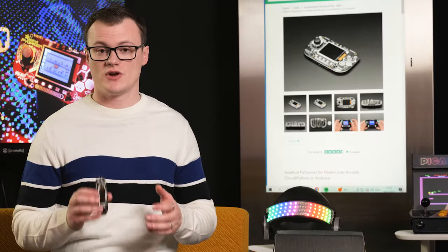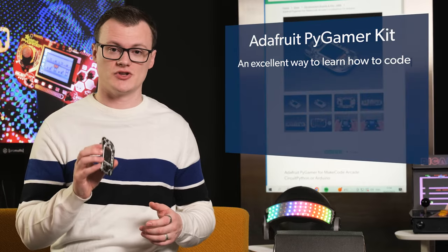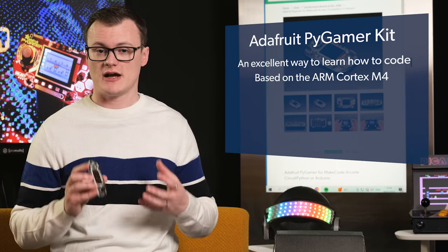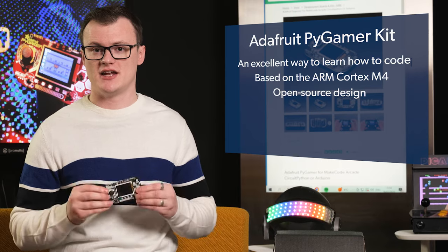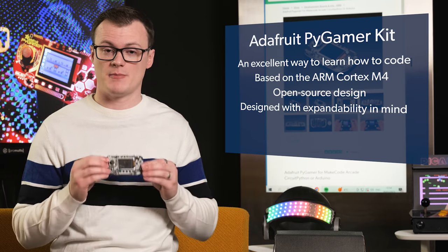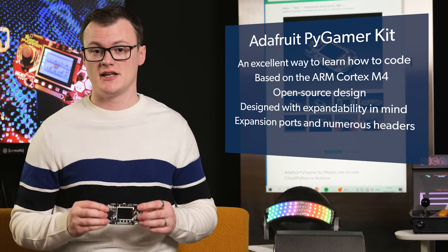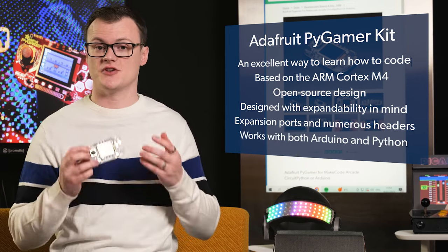The Pi Gamer Starter Kit is really awesome for a few different reasons. The first one is that making games on this platform is an excellent way to learn how to code. The capabilities of the Cortex M4 also allow for some really decent games. The open-source design of this kit lets you fully understand how the system works. This system has been designed with expandability in mind, so at the back you have expansion ports and different headers. Finally, this kit works with both Arduino and Python platforms, so you have lots of programming options available.